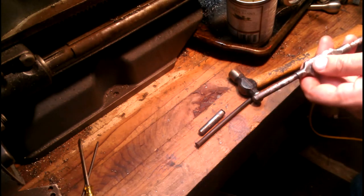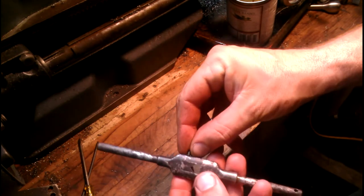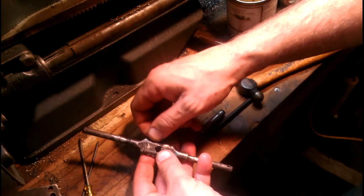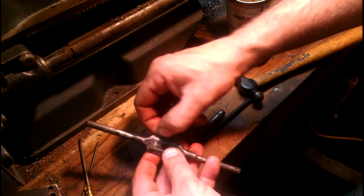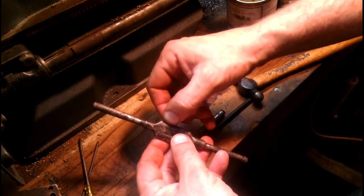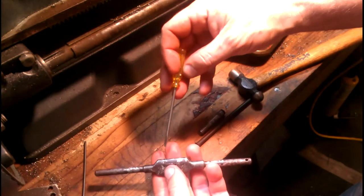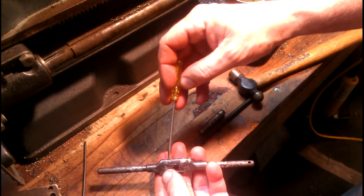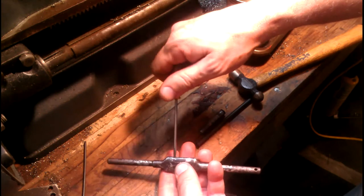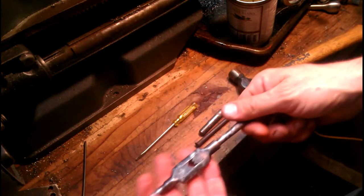I'll go get my set screw off the magnet. Get that over the table in case I drop it — if it hits the floor, we're in trouble. Get that in, run that set screw in there, snug it up. There you go.